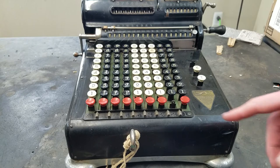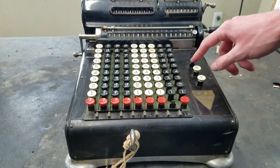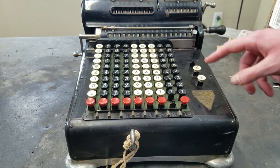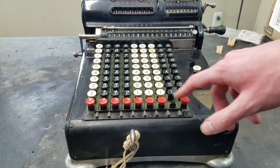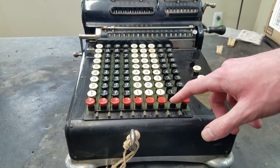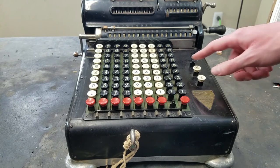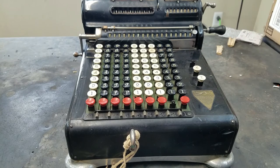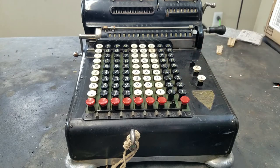Anyway, you can see it's missing one of these red keys here, and it's missing the clear key here. I do have a parts machine in Monroe that has some of these red keys, so I'll probably just put one here and then just put another red key here for the clear. Even though it's supposed to say clear on it, anything will look okay. Usually I hate missing keys, but I think I have a solution for this one, so I'm okay with it.